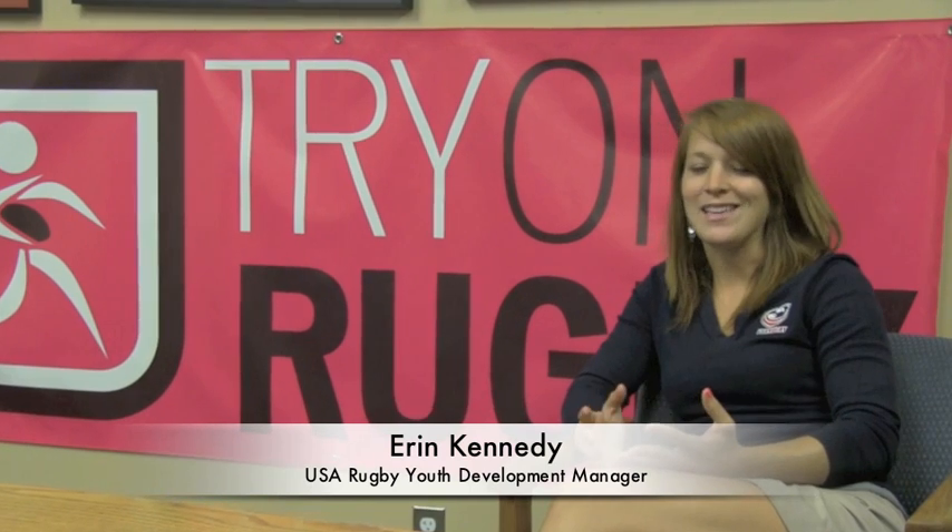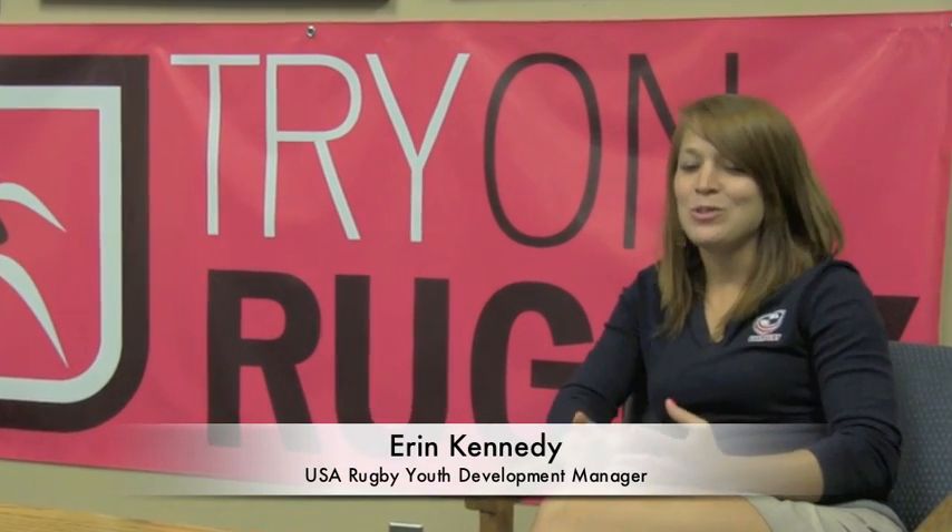We're here to talk about Try On Rugby. It is our new development initiative specifically for girls. It's pink, it's fun, it's flashy, and it's going to be a great way to get girls and women involved in the game.